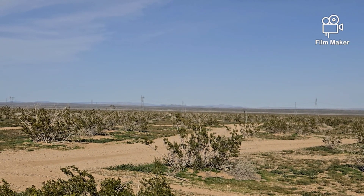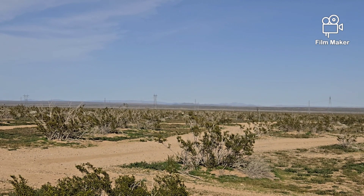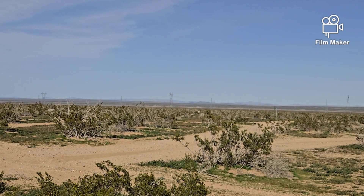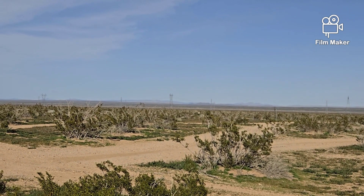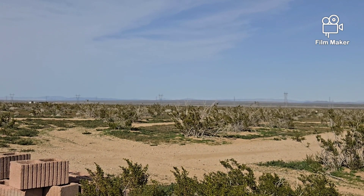Well hello everybody and welcome to this beautiful spring day here at G Bear's off-grid ways. Yeah, another day outside getting work done. I did take a little break at lunchtime and filled in some text messages, but in the meantime I've been out here. I've always considered myself a really good gardener.